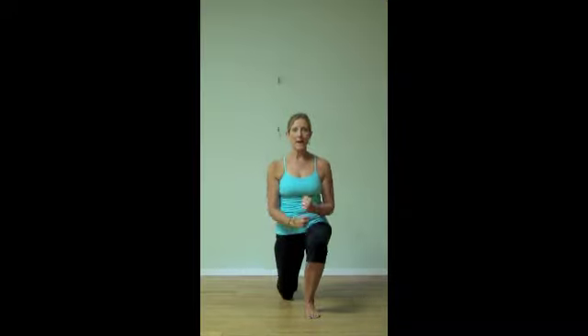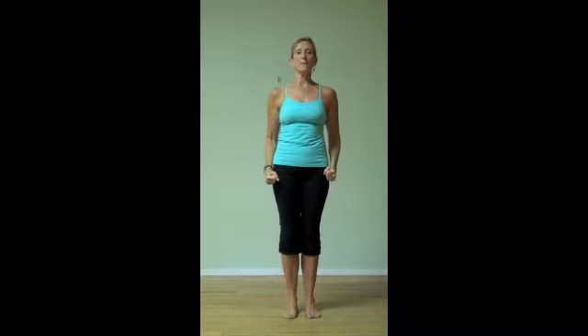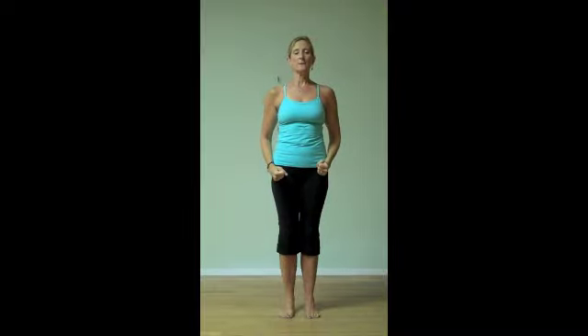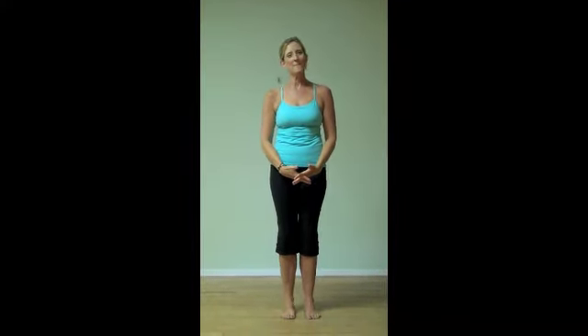And the arms are out, down, and up, lift up, and parallel feet. Again: out, down and up, lift up, and parallel feet. And up to tempo — bring down, lift up, lift, and come center. And those are the ballet tone combinations for today. Thank you.